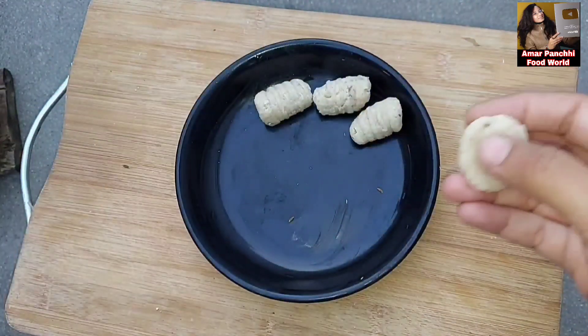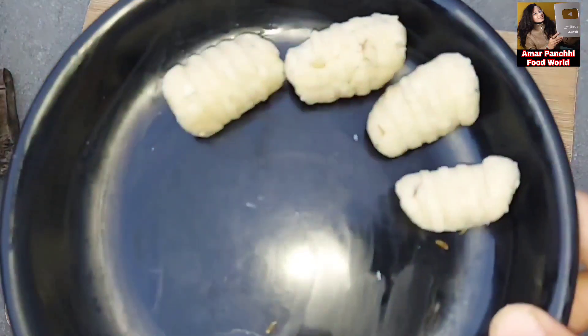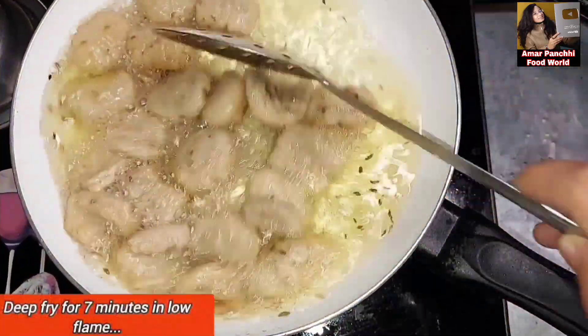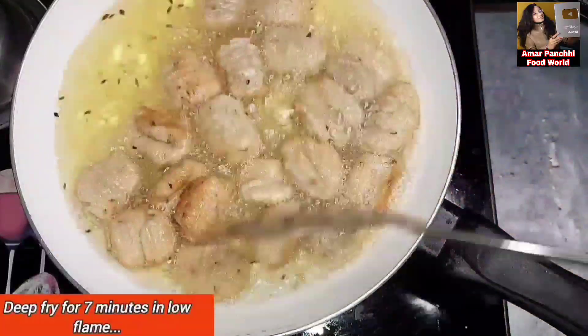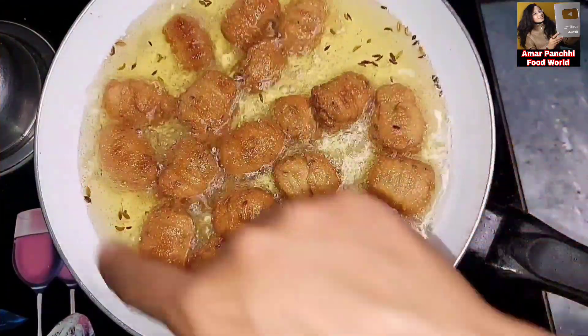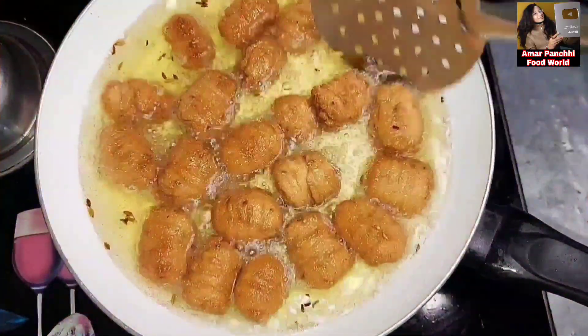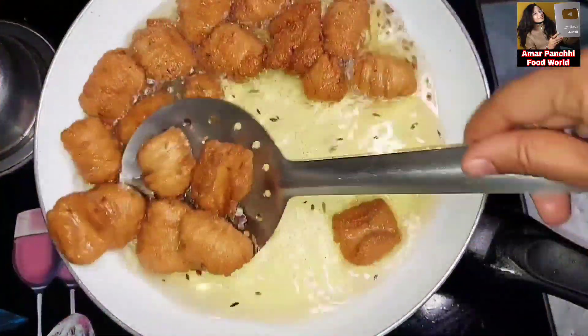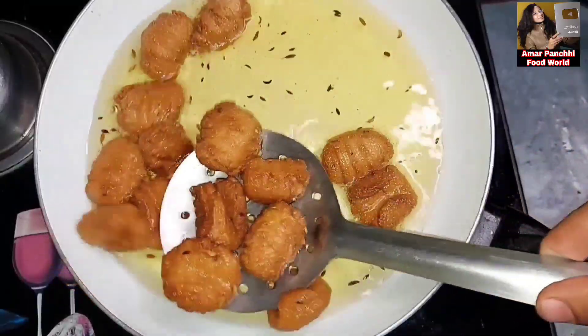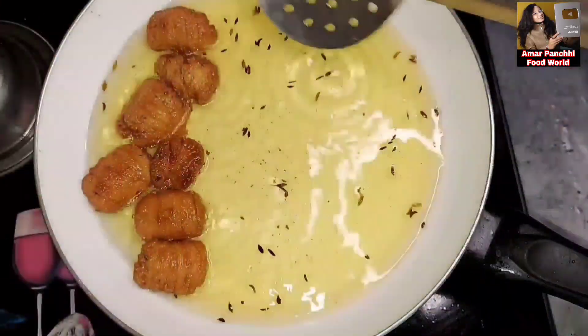I'm going to stir up our eggs and fry them now. We're going to fry it in about 6-7 minutes to make it golden brown. I will fry it using 300 ml of salt to make it golden brown, then place it on tissue paper.